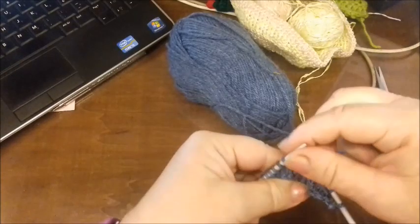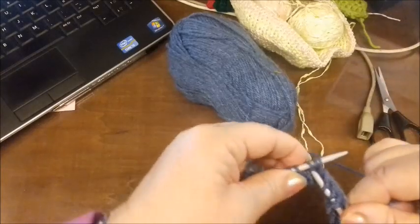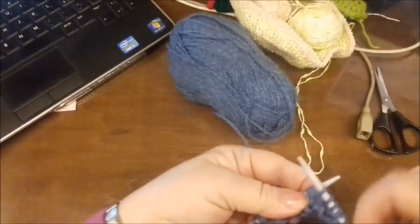E così per tutto il ferro, quindi ancora tre. Mettiamo, tiriamo fuori, allarghiamo.